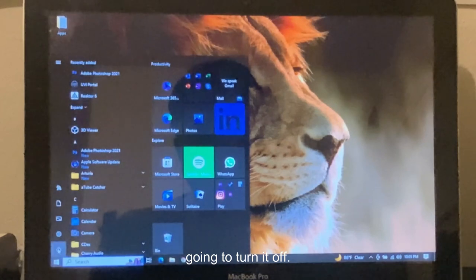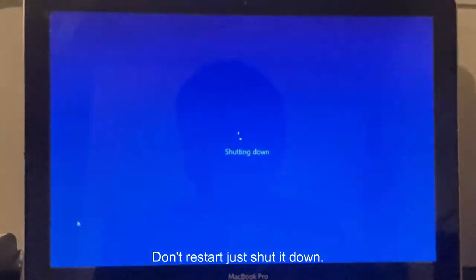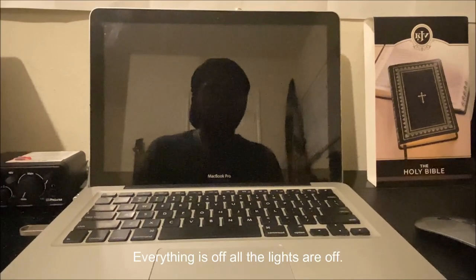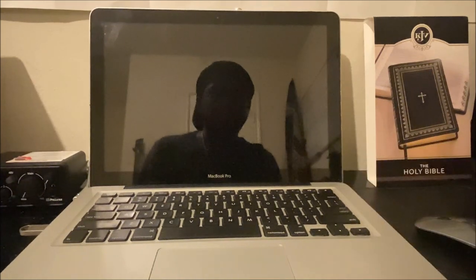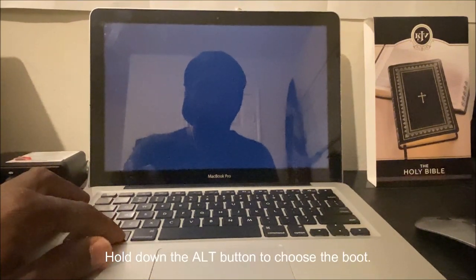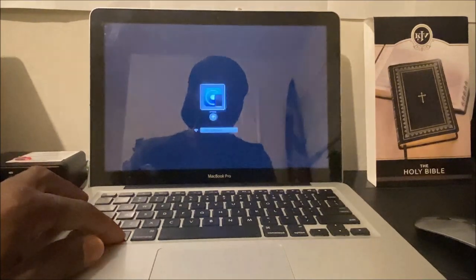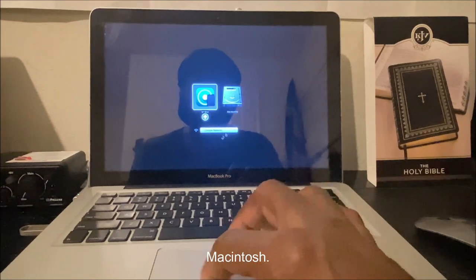We're going to turn it off completely — not shut down from here, remember don't restart, just shut it down completely. After shut down, everything is off. Start it back up and hold down the Alt button to choose the boot drive. We're going to go into Macintosh.